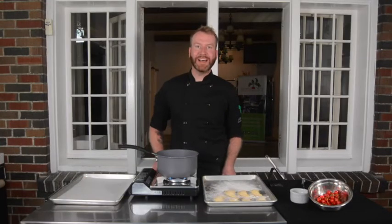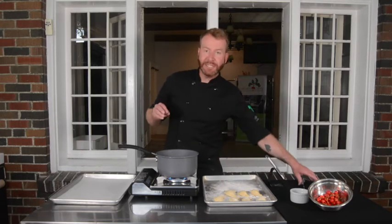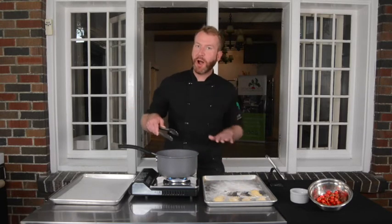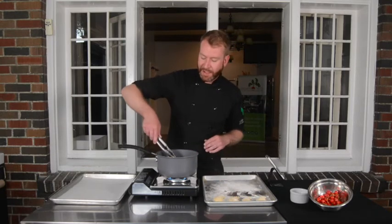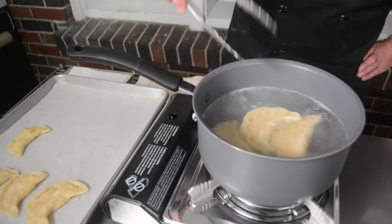Now that all of our dumplings are stuffed, the hard part's over — we can start cooking. I have a small pot of boiling water, and you're going to want an adult to help you with this part. I'm going to add a pinch of salt, and slowly and carefully use a slotted spoon or a pair of tongs to put my dumplings into the boiling water — I'll do about three at a time so I don't drop the temperature. The bubbles will help prevent the dumplings from sticking to the bottom of the pot. You can stir them around a little bit so they don't stick, and you know your dumplings are done boiling when they float to the surface of the water. You can see our dumplings have just risen to the surface — they're ready to come out now.